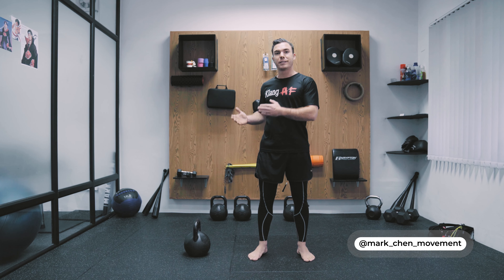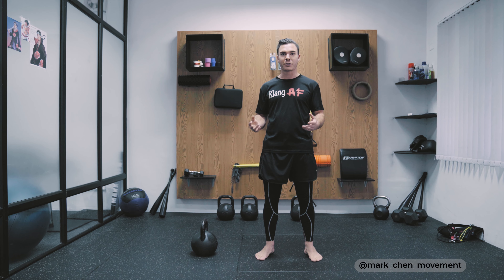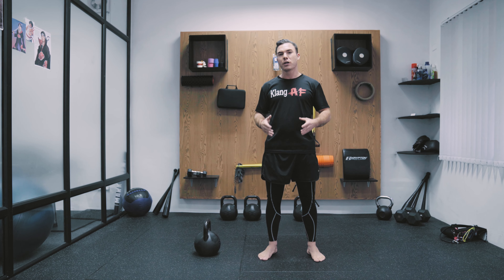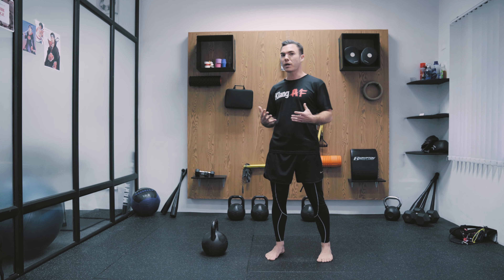First, let's take a look at the kettlebell swing — one of the most classic exercises, the king of exercises. It builds your entire body: endurance, strength, but most of all explosiveness.